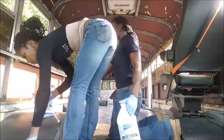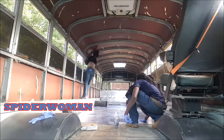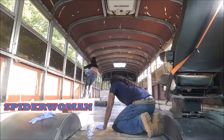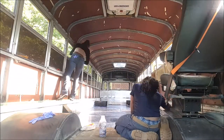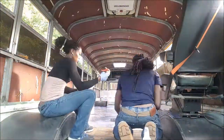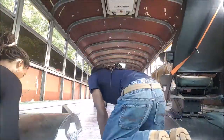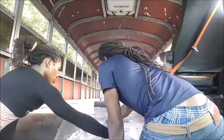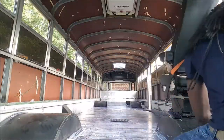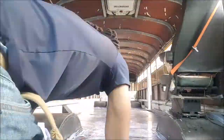We saw we missed a spot, so Taryn had to go spider-woman for a moment and show off that core strength. This is us just wrapping up toward the front — getting really close to the cockpit section where it got pretty rusty under the driver's seat. I spent a little bit of time in the driver's seat making sure there was a nice heavy coat over there.